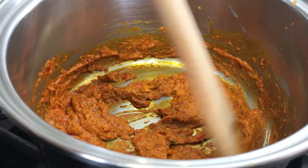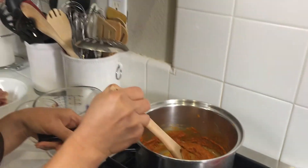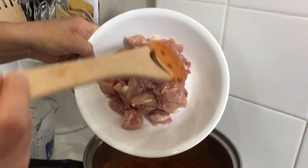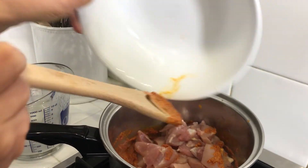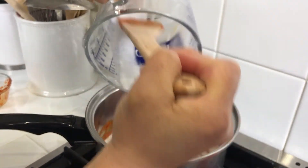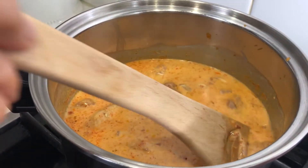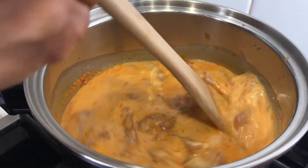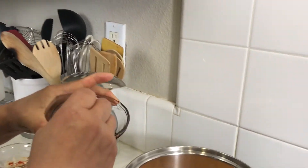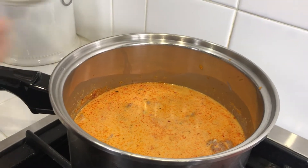Now we're going to add the chicken — we're using chicken thighs tonight — along with the rest of the coconut milk and chicken stock. All of the ingredients have been put in the pot and we're going to bring this to a boil and let it cook for about eight to nine minutes. I almost forgot — I need my fish sauce and some sugar. I'm going to start out with about a tablespoon of fish sauce and about half of my sugar.